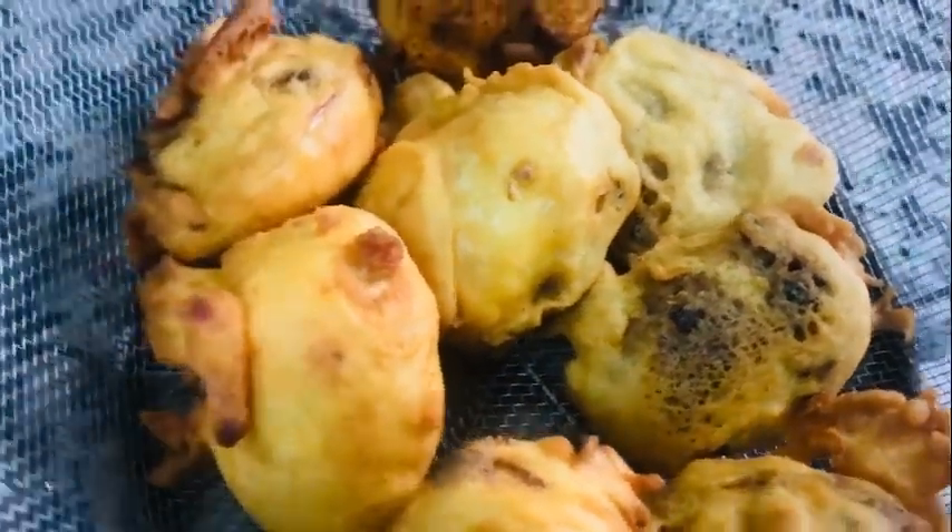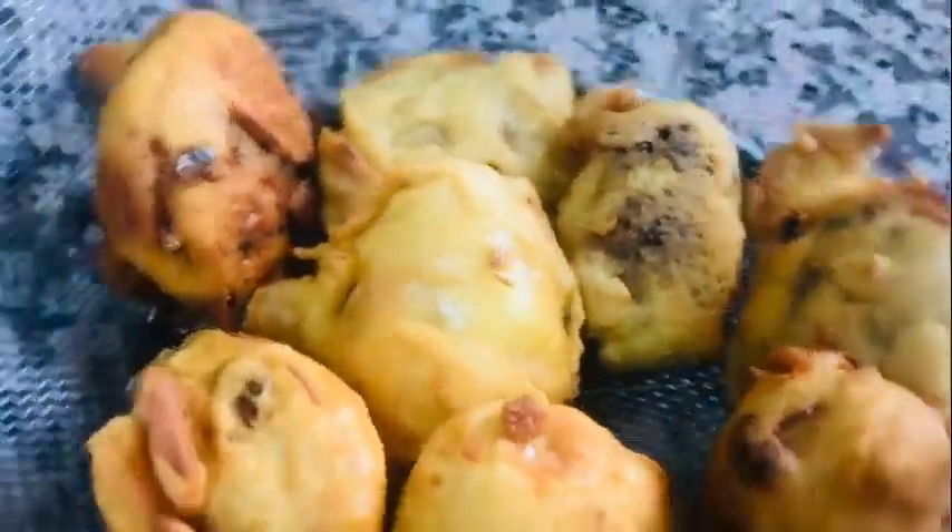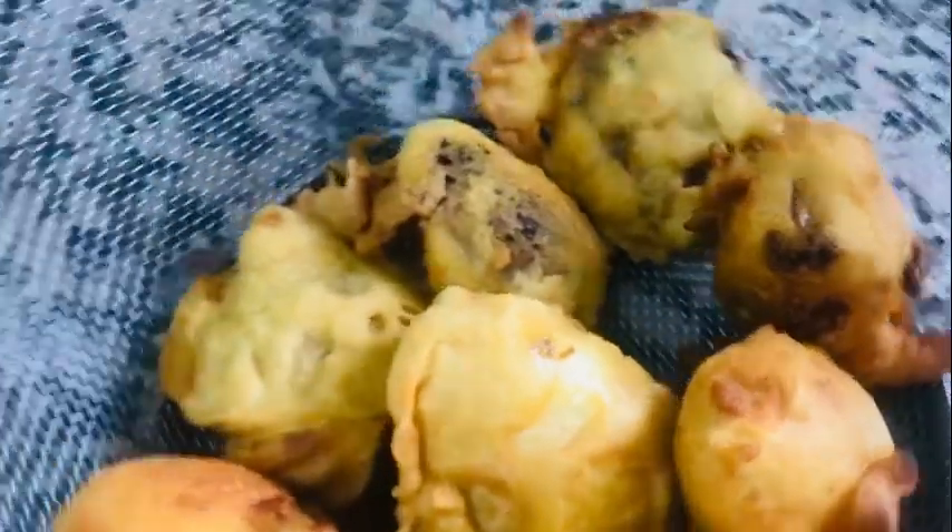Hi, welcome back. I am ready to cook a recipe for this recipe.